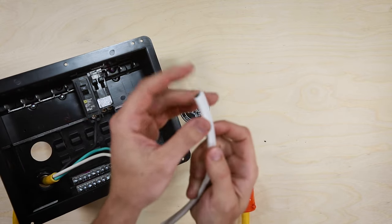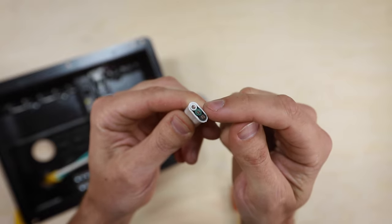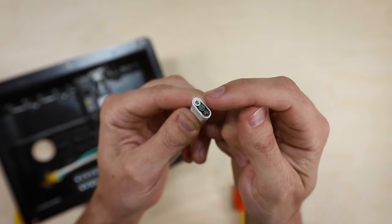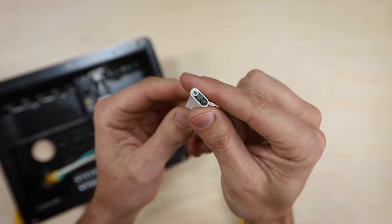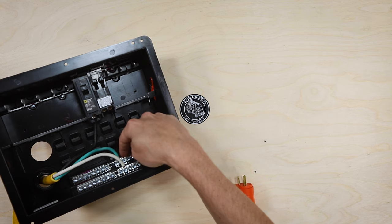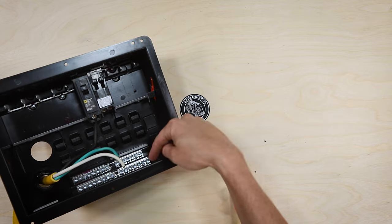The wire we're going to use for this circuit is 12 gauge triplex wire. It's got a white, a green, and a black — so neutral, ground, and hot inside of that. We're going to connect that black to the breaker, green to the ground bus bar, and white to the neutral bus bar.